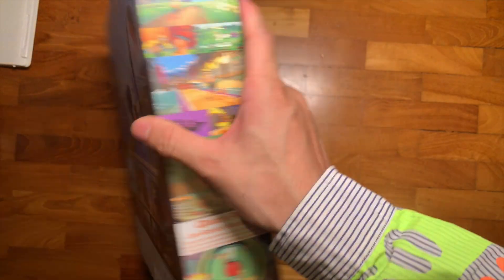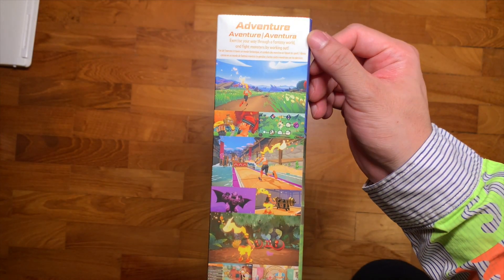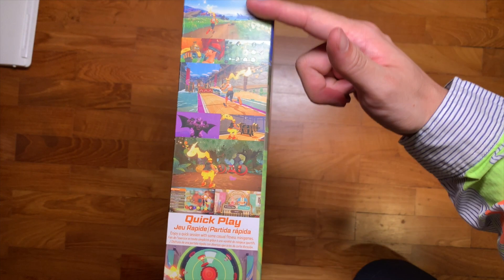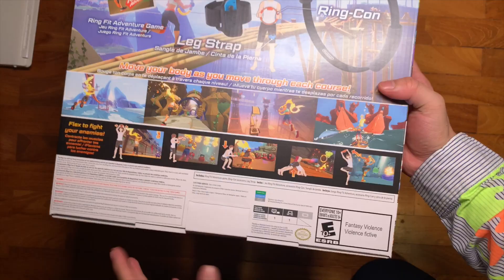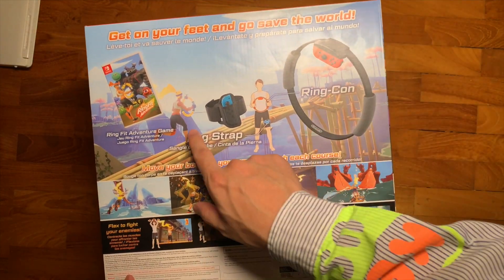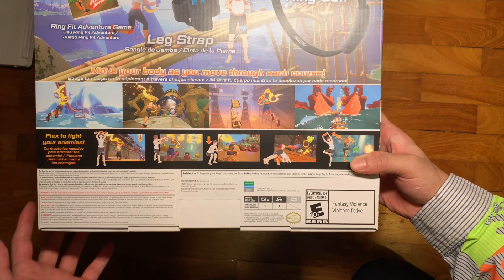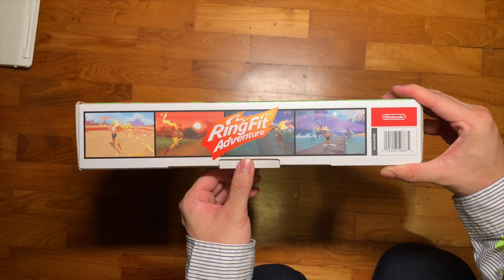On the other side of the box there's information about the game itself — Adventure mode and Quick Play mode, so presumably you can play in adventure mode or a quick play mode of sorts. The back of the box says 'Get on your feet and go save the world.' It shows what's included: one leg strap, the Ring-Con, and it says 'Move your body as you move through each course, flex to fight your enemies.' Pretty cool. Let's open this up.